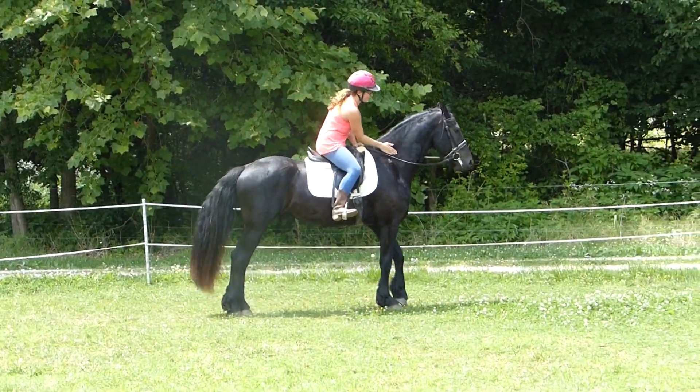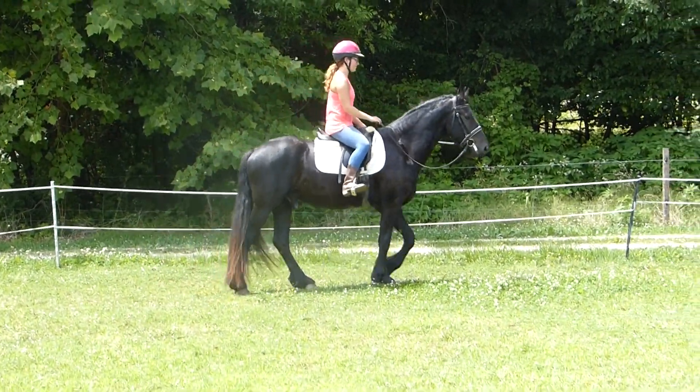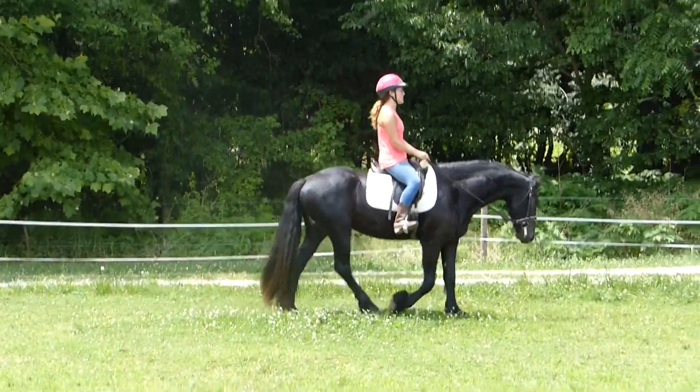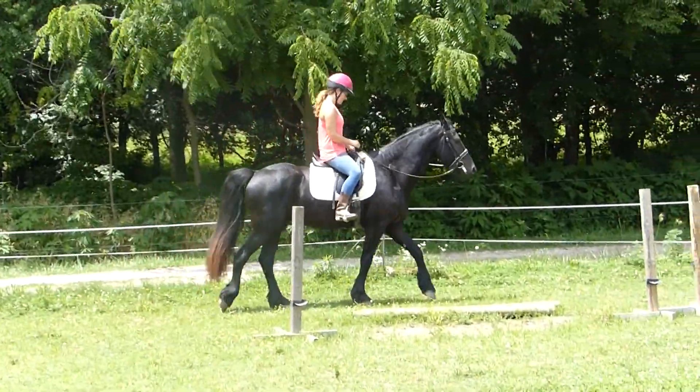He says, please, can we be done? Just walk him on a loose rein here for a sec — show that he's a good boy. He's like, but I'm done. I'm out of shape and it's hot.